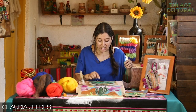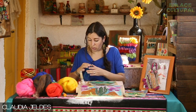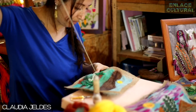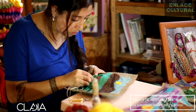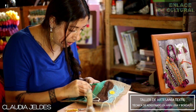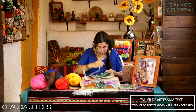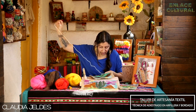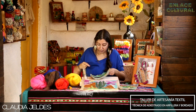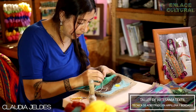Ahora les voy a mostrar cómo podemos hacerle las espinitas al cactus. Vamos a buscar un color más clarito, enhebrar nuestra aguja y comenzar con las espinitas. Cambié la aguja, puse una un poquito más delgadita que me permite pasar este hilo de bordar. Lo que voy a hacer es pasar por toda la orilla de mi cactus con un punto simple, y después voy a rematar la espina para que ustedes vean cómo queda.